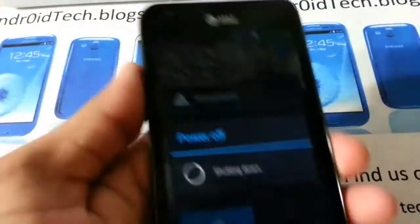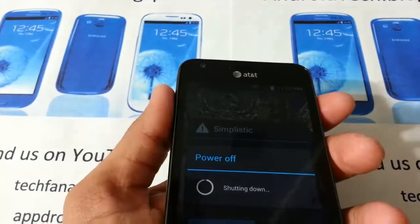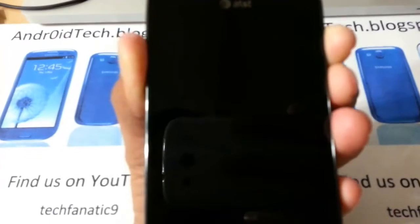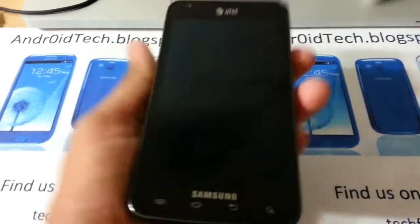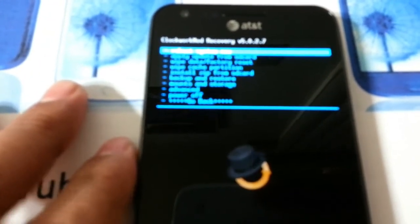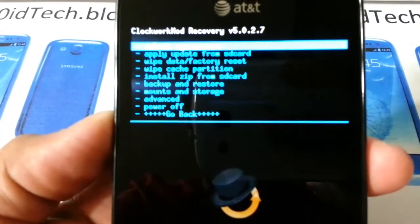Hold the power button for about four to five seconds, and if you have an extended power menu you will see the option to reboot. The third one is the hard button method: press all three buttons. Mine just froze, so press all three buttons, keep holding them until the screen goes off. Let go of the power button, second vibrate you'll see Samsung, then let go the other two and you will be in ClockworkMod Recovery.